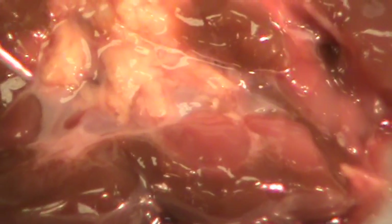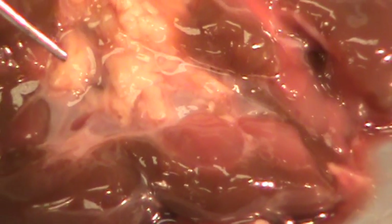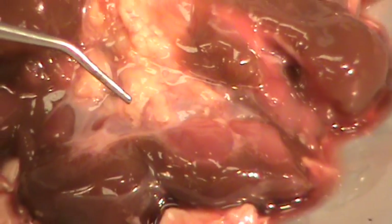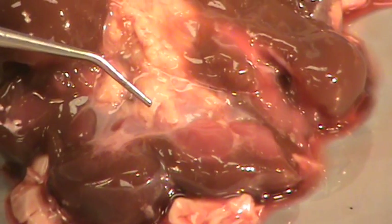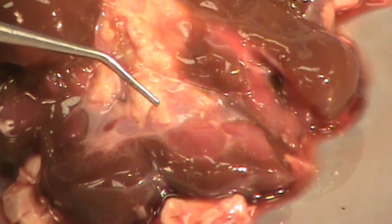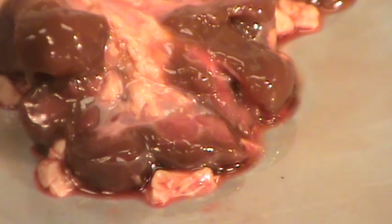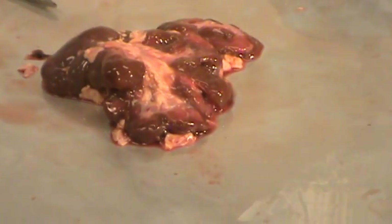Most of the structures of the kidney involved in its function in the cortex, including the parts of the nephron, cannot be seen at this level of anatomy and would require microscopy to view. This concludes the dissection of the kidney. Thank you.